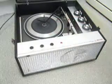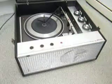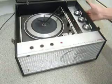Three main controls are on the right hand side for on, off, volume, bass and treble. They can be adjusted with the lid either open or closed via the slots on the side.